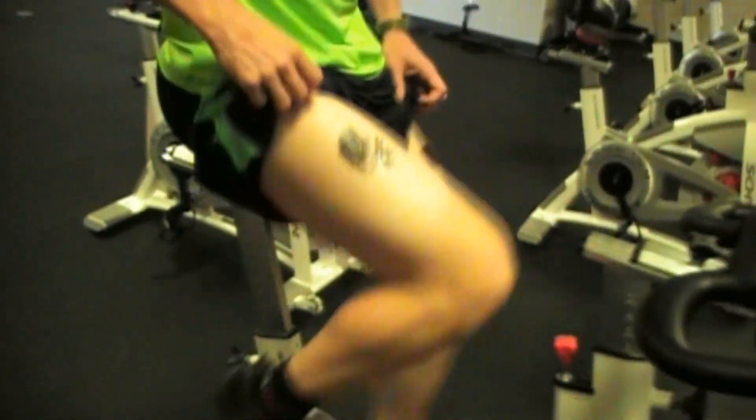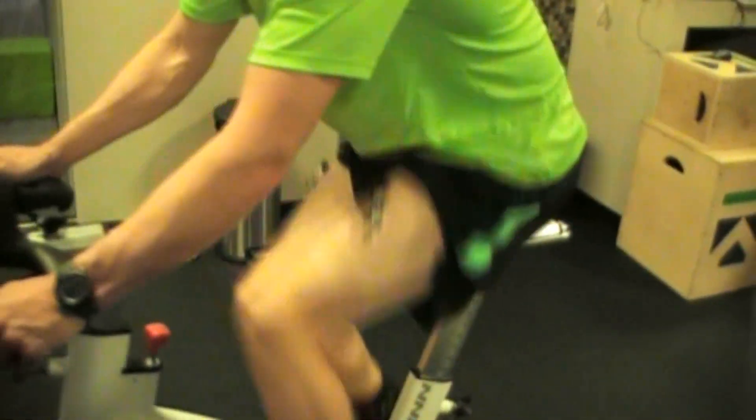Yes, that's the electrode. Leslie — right thigh, left thigh. And on his glutes, we're not going to show you that.